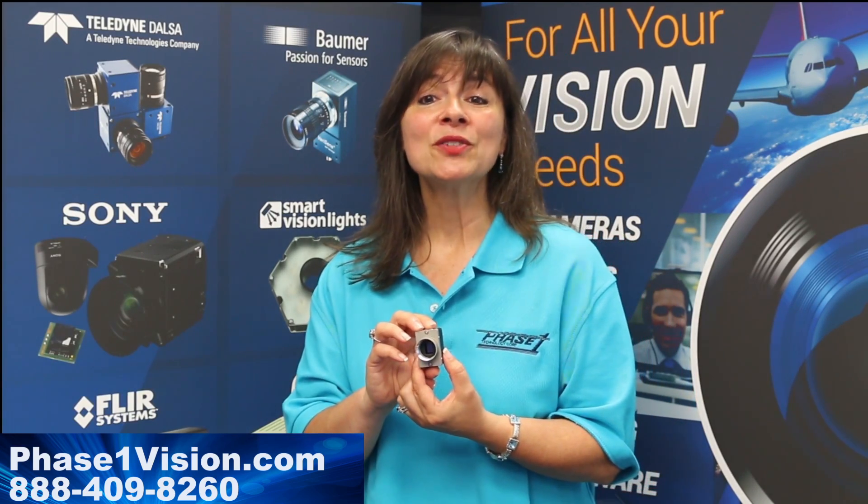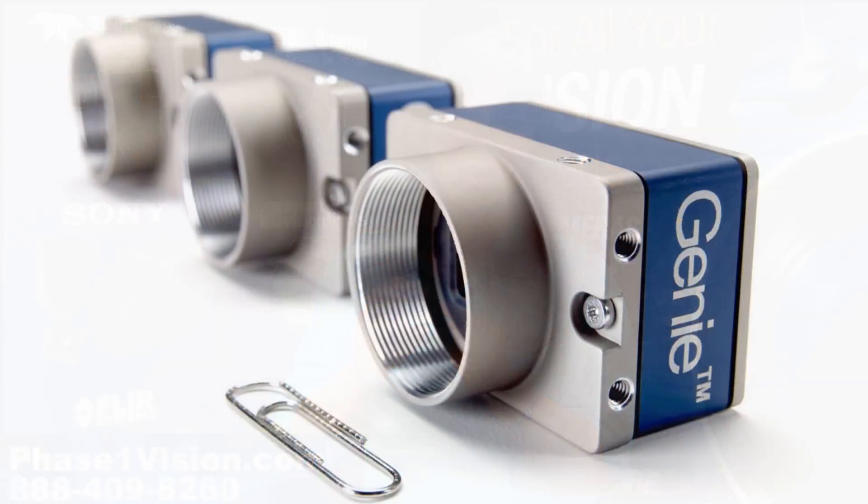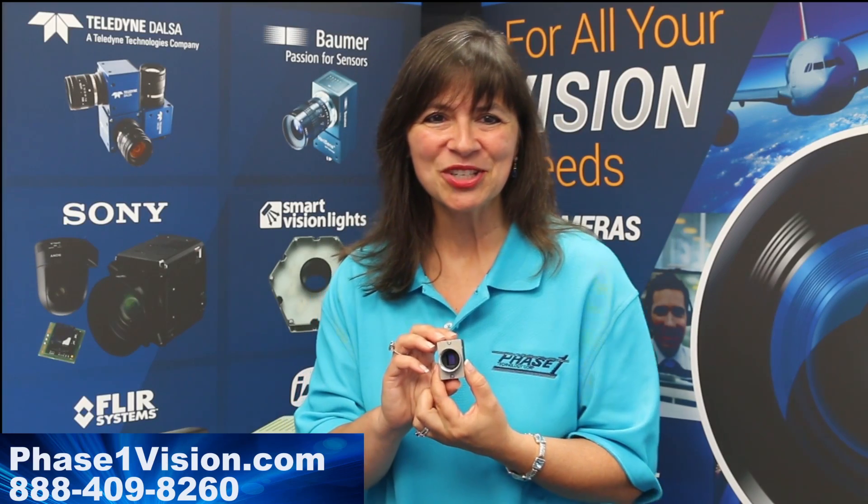Most models are available with a lens C-mount. You may also choose models with a CS-mount, depending on the needs of your application.